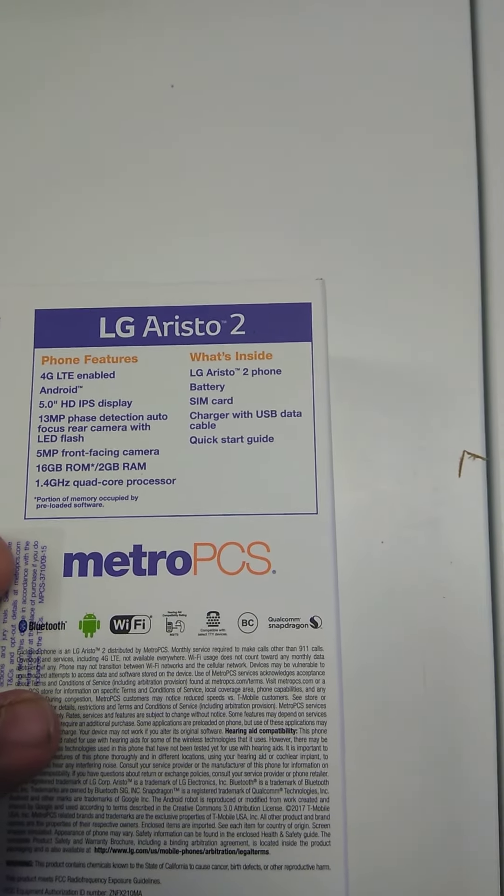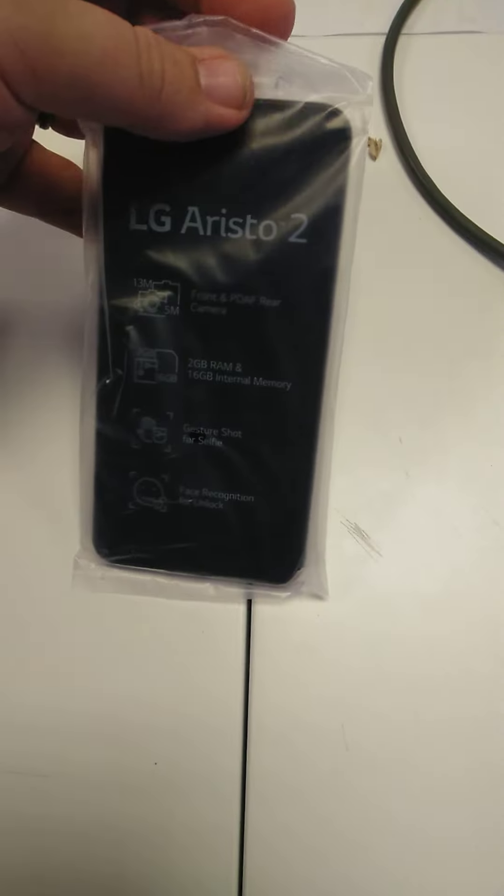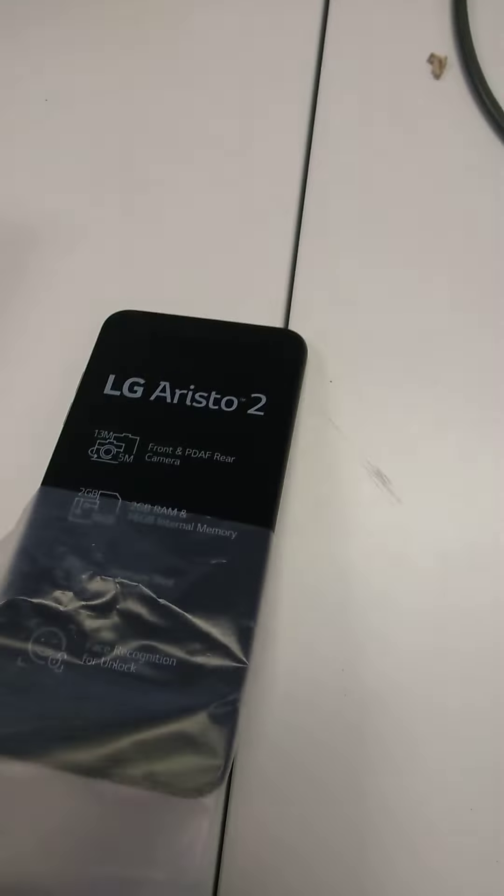In the box: the phone, battery, SIM card, charger, and quick start guide. Let's open it up. Here's the phone — let's slide it out of the plastic.